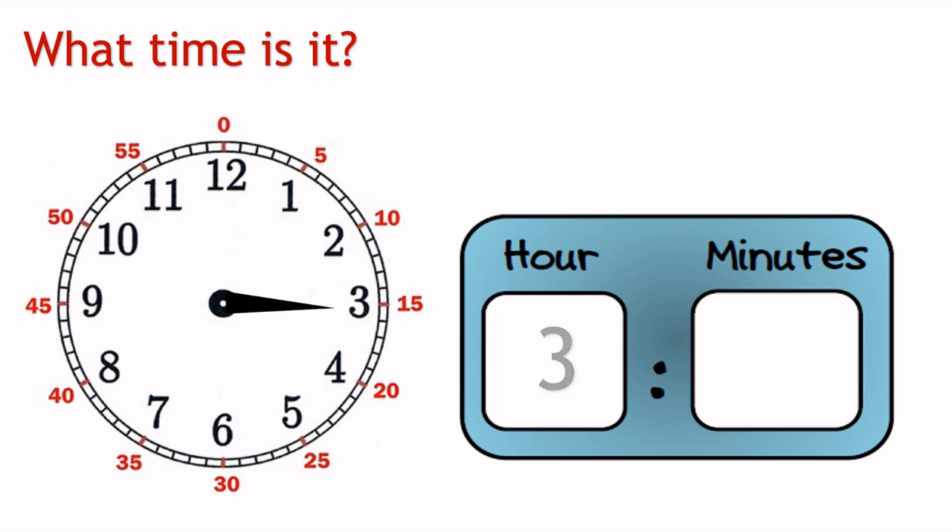Can you tell what hour is it now? Yes, that's right. The hour is still 3 because the hour hand is somewhere between 3 and 4. The hour will change to 4 only when the hour hand reaches exactly to 4, like this.